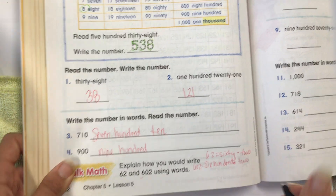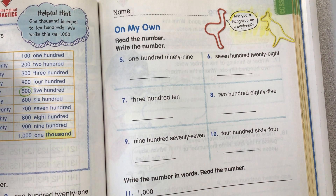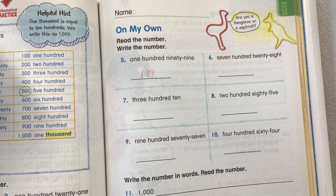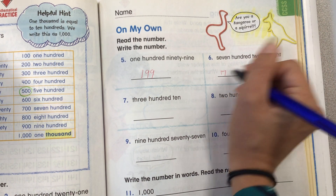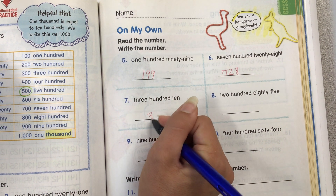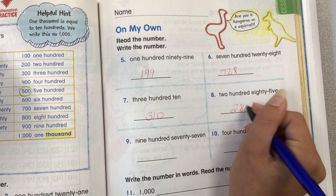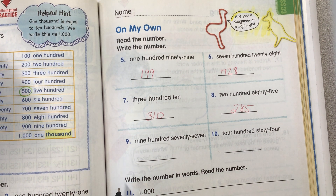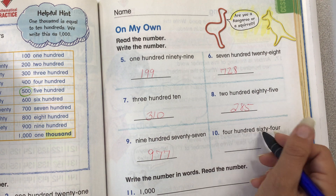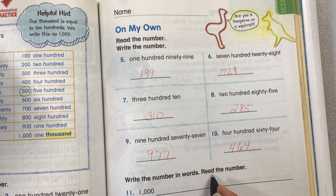On my own — read the number and write the number: 199. 728. 310. 285. 977. 464. Write the number in words and read the number.